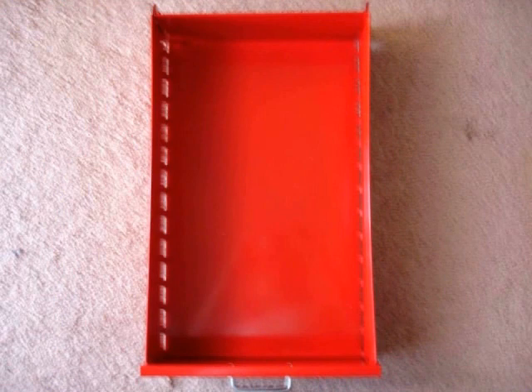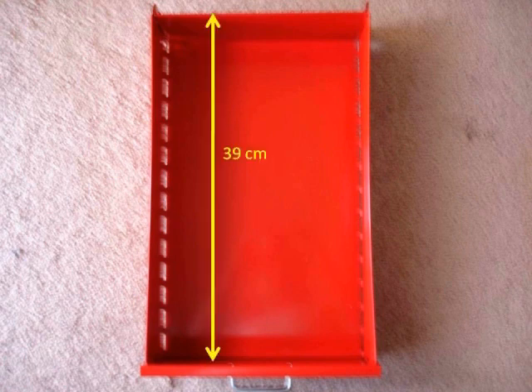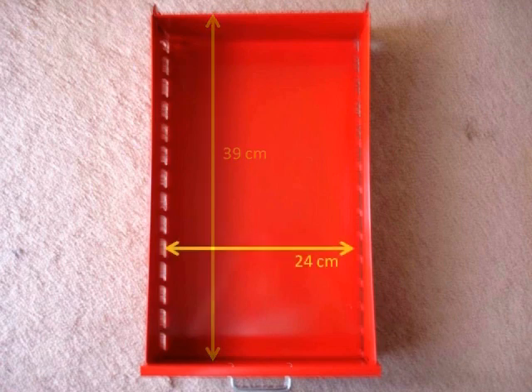The first step is taking some measurements. Using your ruler, you need to measure the inside dimensions of the drawer. For this project I measured in centimeters, and this drawer's inside dimension measures 39 centimeters vertically and 24 centimeters horizontally.